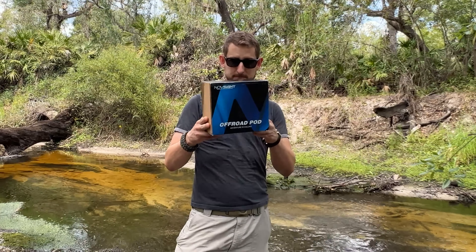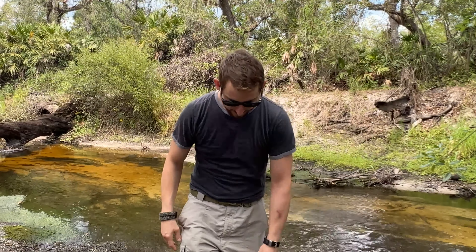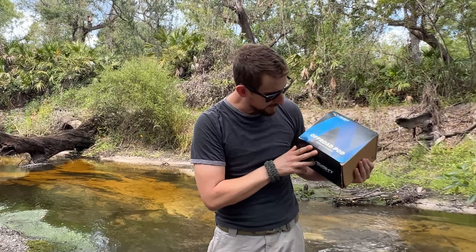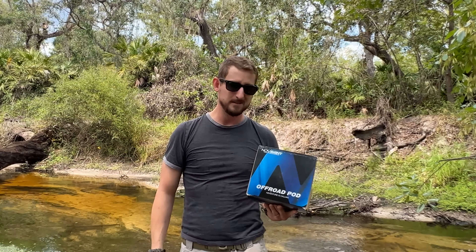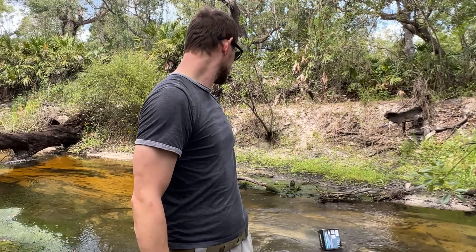Stuff from China gets beat up quite a bit, so there's a little damage on the box, but we'll see the contents inside. What if she falls off the boat? I should probably get that.